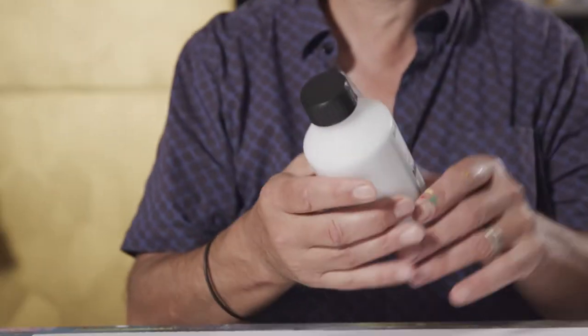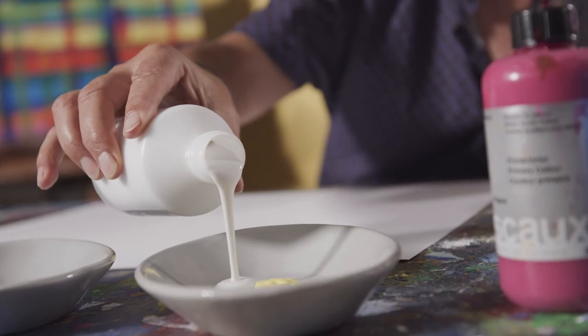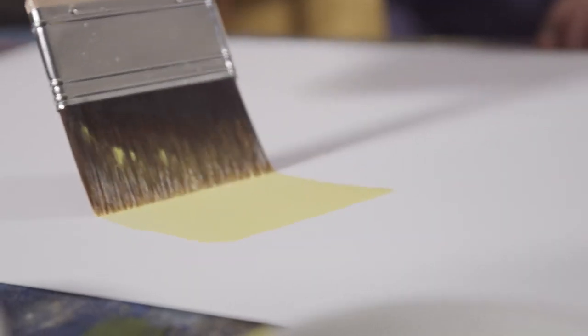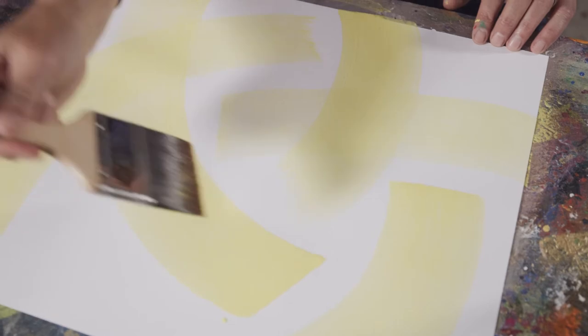For glazing I use a painting medium. I dilute the colors with Lascaux medium and some water. The more medium I add, the more the color will become transparent. The brushability of the paint is practically not affected.